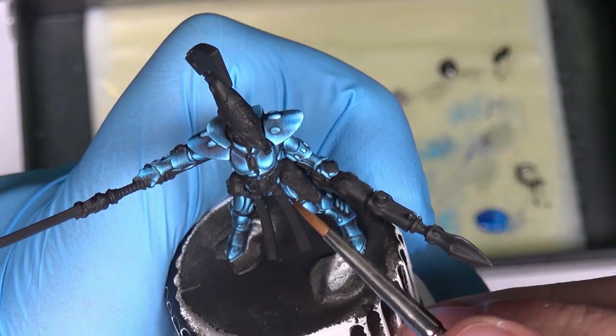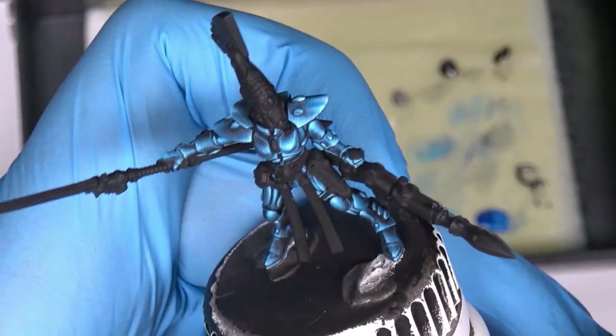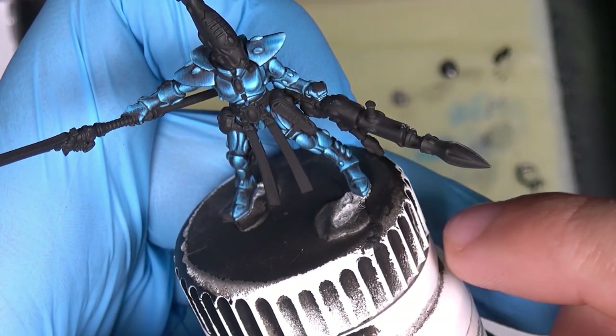Hello, in this tutorial I will show you how to paint this blue armor just with a standard brush. Enjoy watching.